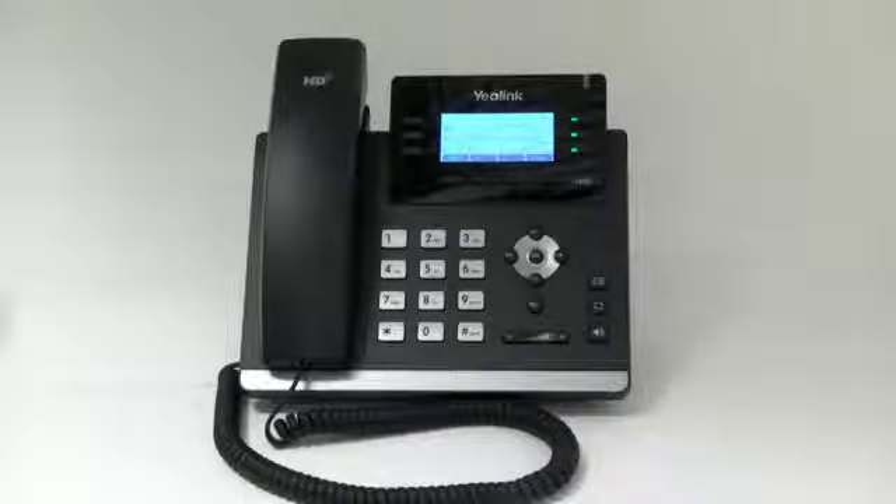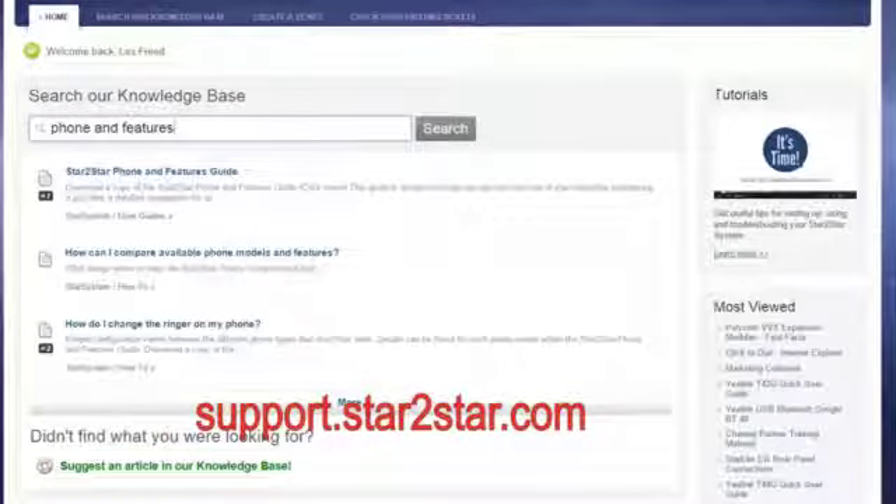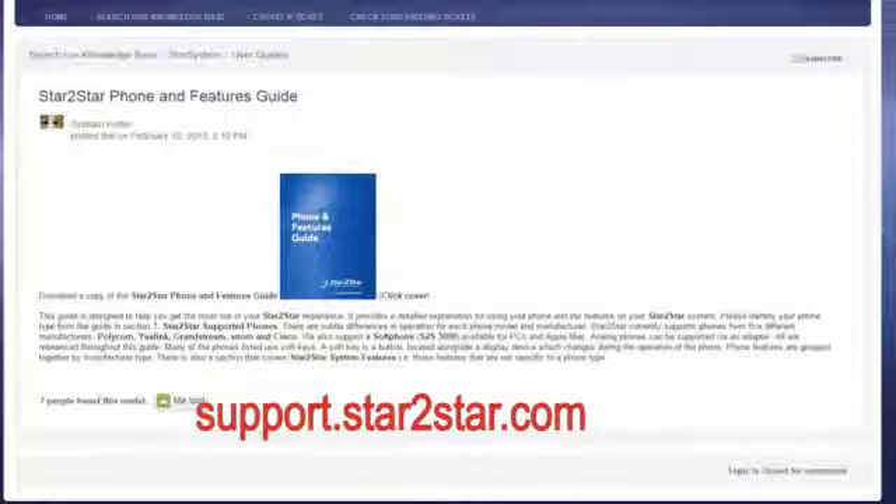For more information on this phone and others supported by Star2Star Communications, visit the Star2Star web portal and view or download the phone and features guide available online. Thank you for watching this Yealink phone features video presentation.